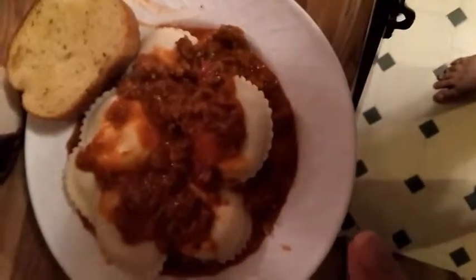My bread is almost done as well. I'll show you it plated in just a minute. This is what your finished product will look like.